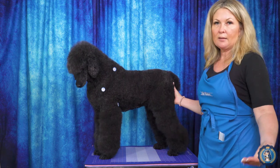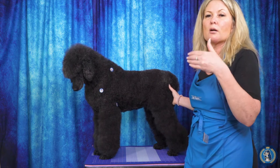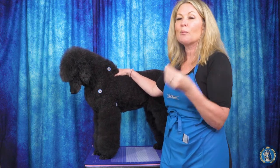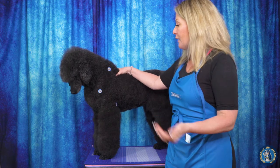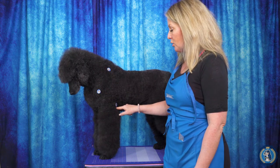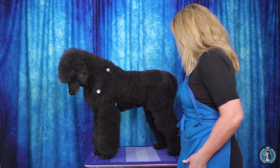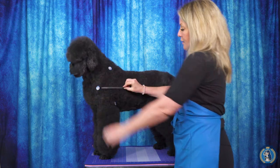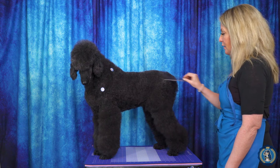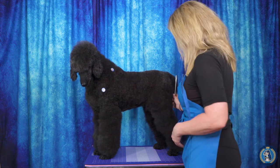Here we have our model Ellie May. These stickers are denoting her front angulation. We have a sticker placed at her withers, at the point of shoulder, and at her elbow for return of upper arm. This follows the scapula and forms a 45-degree angle here and a 45-degree angle there. We also draw a straight line from the hip bone to the pin bone, and back to the stifle would be another 45-degree angle — this creates what we call balanced angulation.